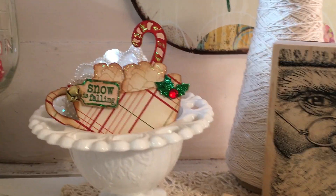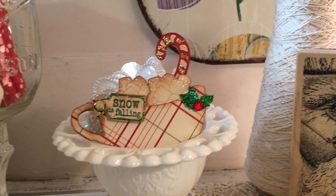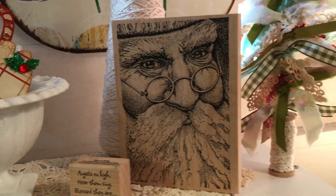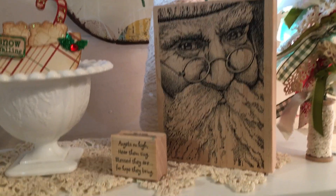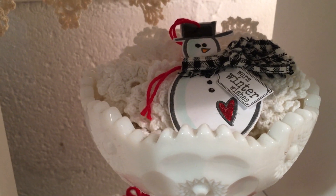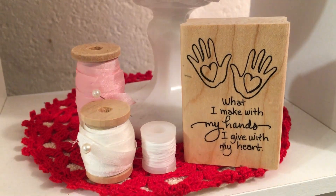Here's another tag that Lilibeth made. I love all the hot cocoa themed tags. One of my favorite Santa stamps — I just think that's a beautiful image of Santa. And these are just a bunch of crochet doilies and a tag that Elise made — hi Elise. One of my favorite stamps: 'What I make with my hands, I give with my heart.' Isn't that the truth, everybody?